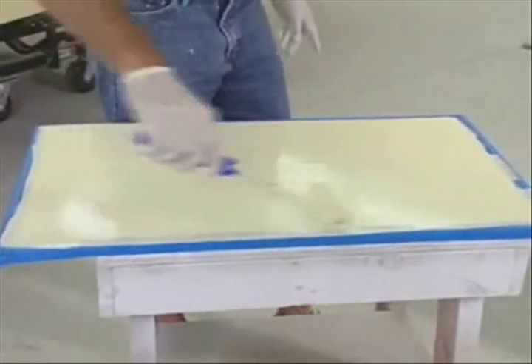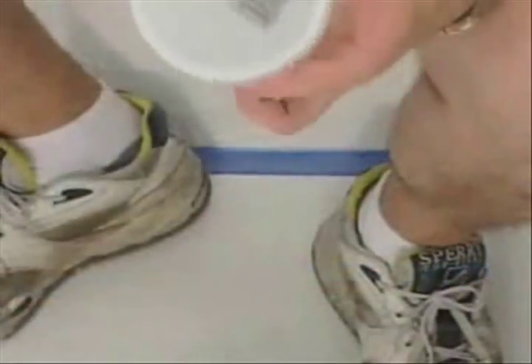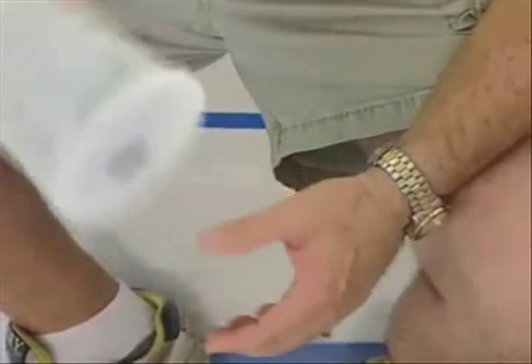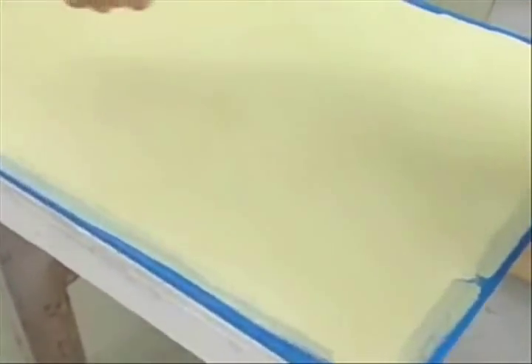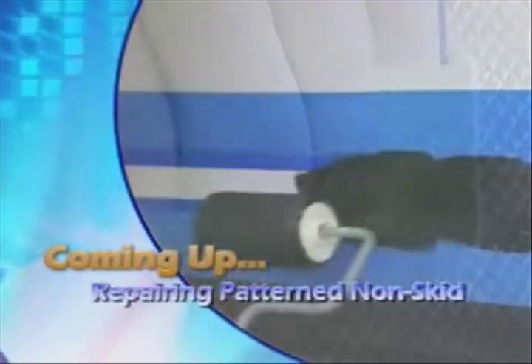There are two different ways you can apply non-skid. You can either suspend it and roll it out with the foam roller, or you can roll a film of paint and sprinkle some non-skid onto the actual hatch or deck — just using a little quart mixing cup with holes punched in the top to sprinkle it out. Let it set for a day, come back with a vacuum with bristles, vacuum up the excess, and paint another coat of film on top. Bob, can you stick around? Because when we come back, we're going to show you how to repair patterned non-skid, and then Bob and I are going to teach you how to paint a boot stripe on the boat.